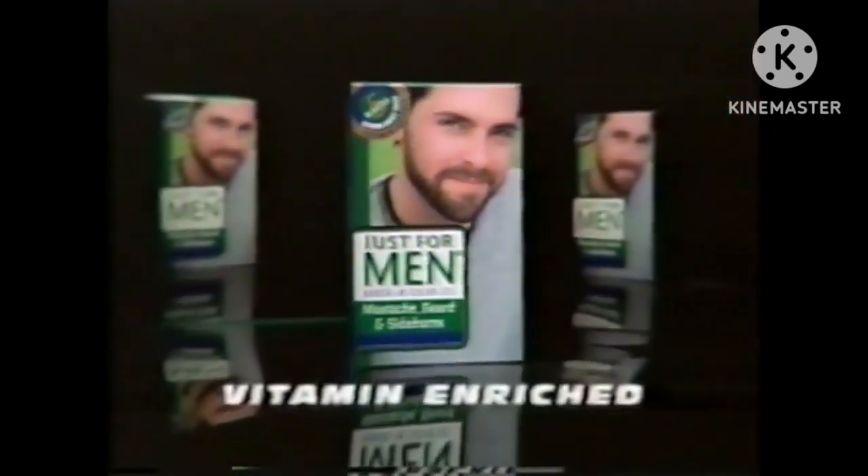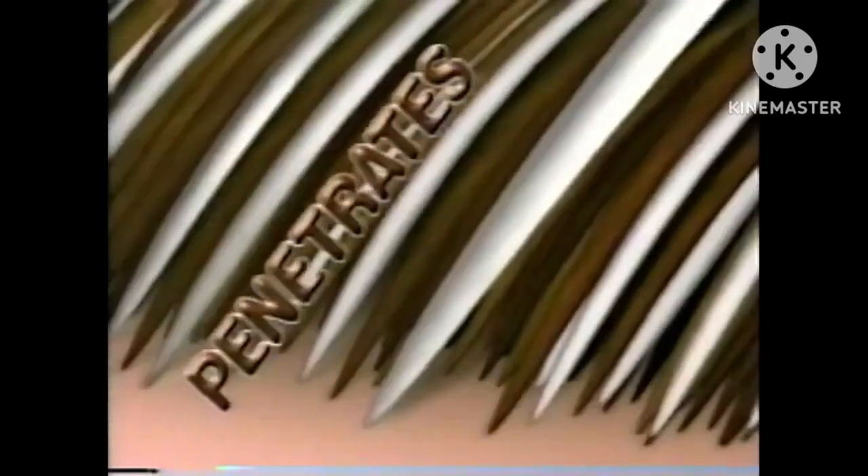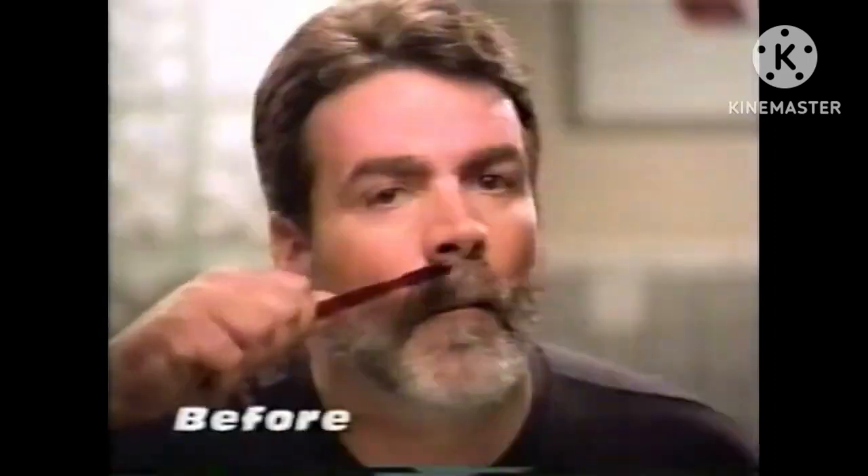Now, get rid of gray with new vitamin enriched Just For Men Gel. Specially made to penetrate, soften, and rejuvenate that coarse, hard-to-color gray.